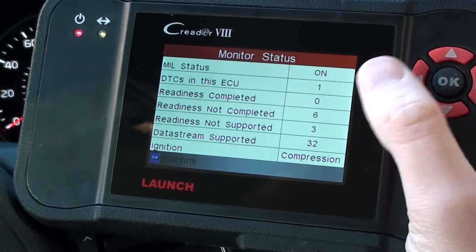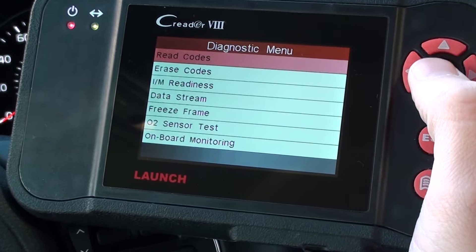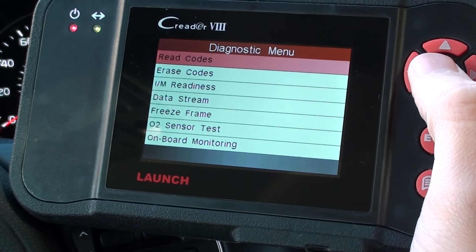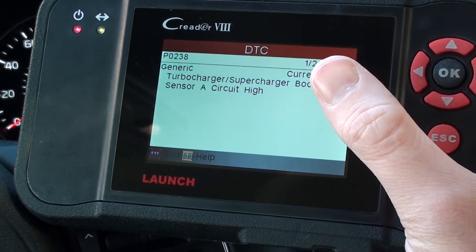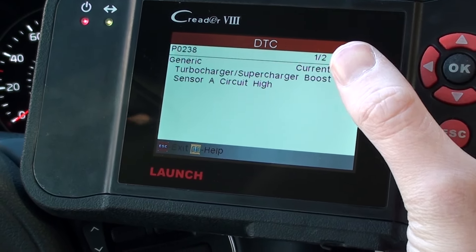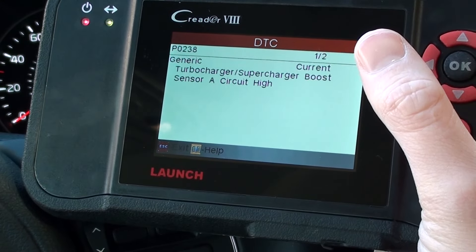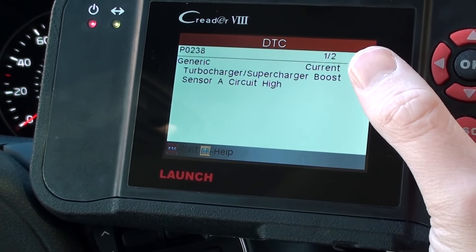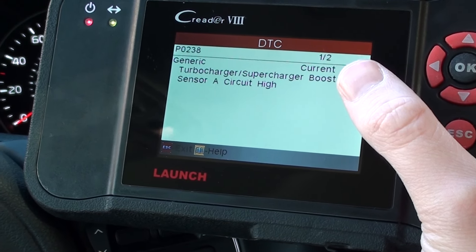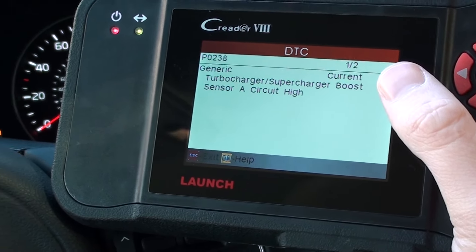So we can read the codes, and it's telling us there is one current and one pending — don't worry about the one of two, they're both the same code. It's P0238, and it's a turbocharger or supercharger boost sensor A circuit high.